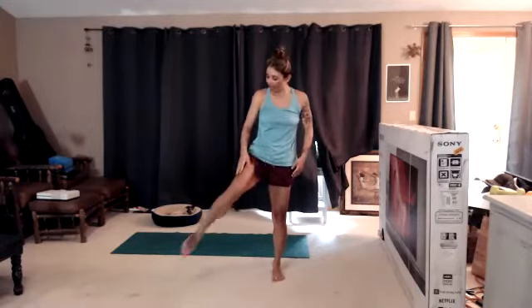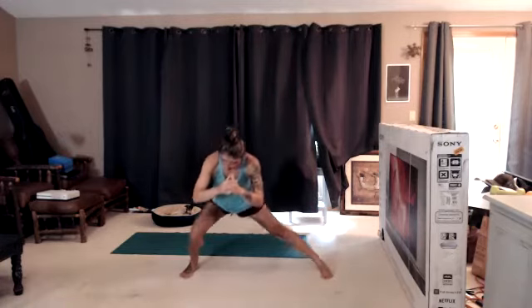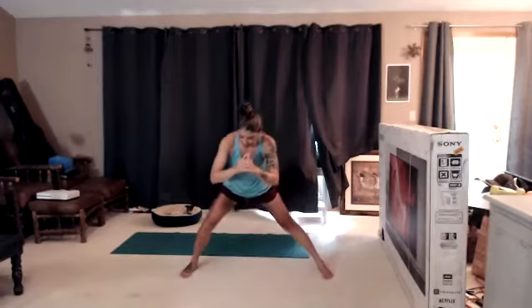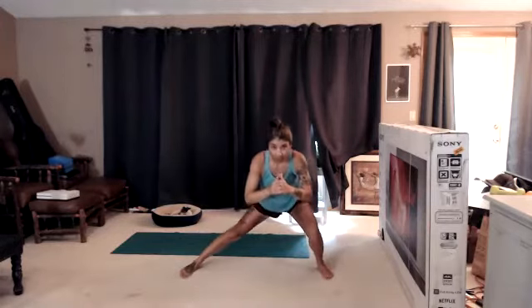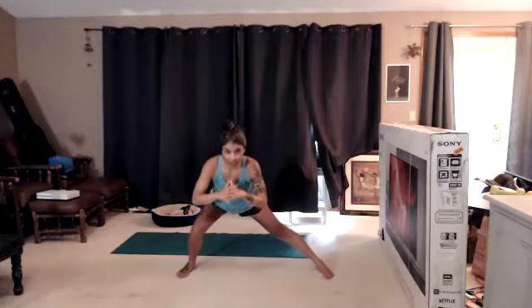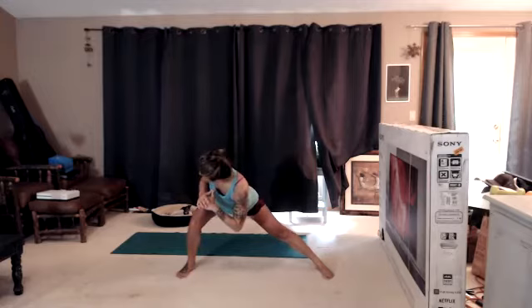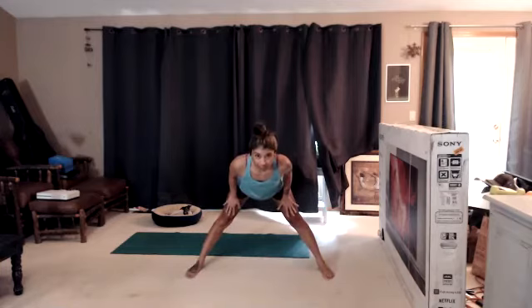We're just going to step our feet wide. Static lateral lunge, side to side. We are just warming up. Keep your spine long. Next time we're on the right side, hold it there. Drop that left shoulder, gentle twist, little bit of stretch on the inside of the leg. Turn the shoulders back to center. Shift that lunge over to the left. Let that right shoulder drop, gentle twist. Shoulders back to center. Shift that whole body to center. Lengthen the spine.